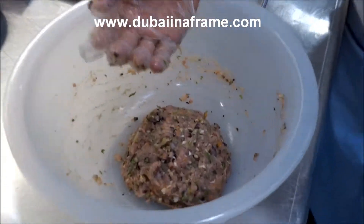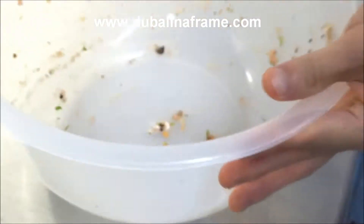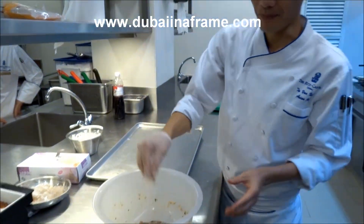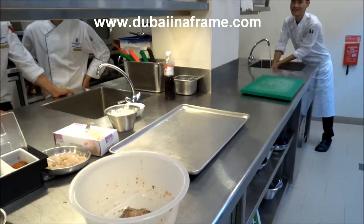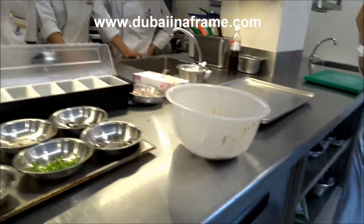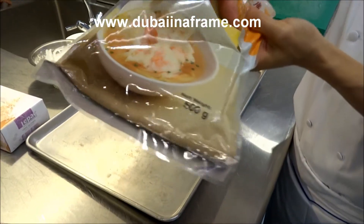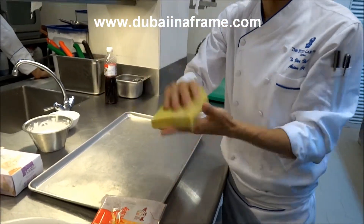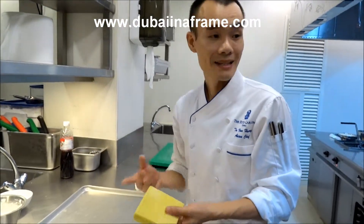We can do the same thing with brown or any kind of product. Now for the skin, we're using a water-based dough. We make it from wheat flour, tapioca flour, and egg. We put in hot water and make the dough — now you're making the pasta dough.